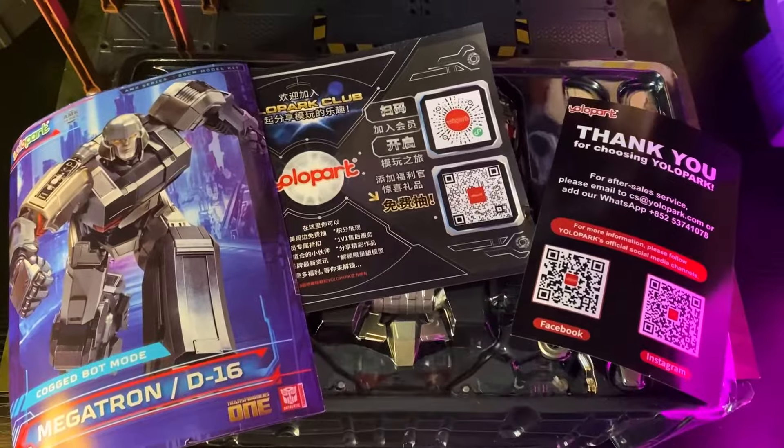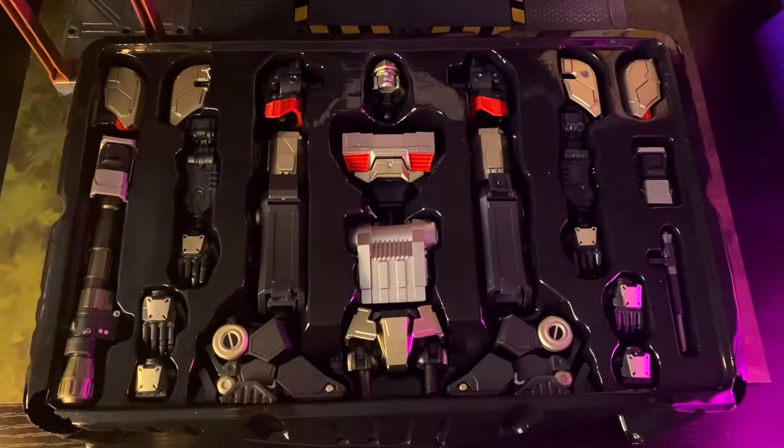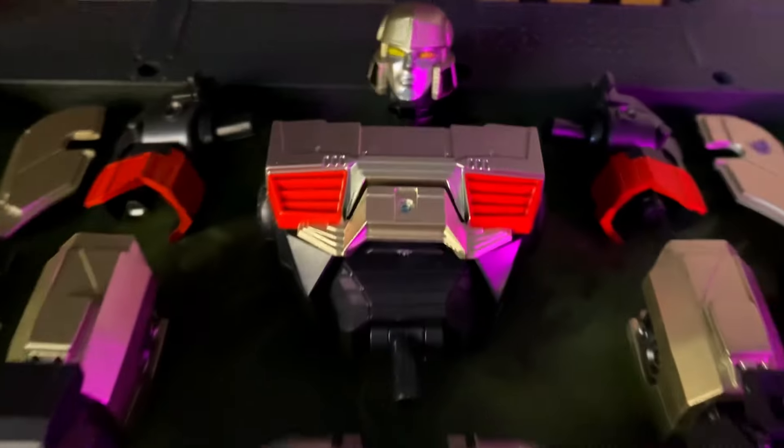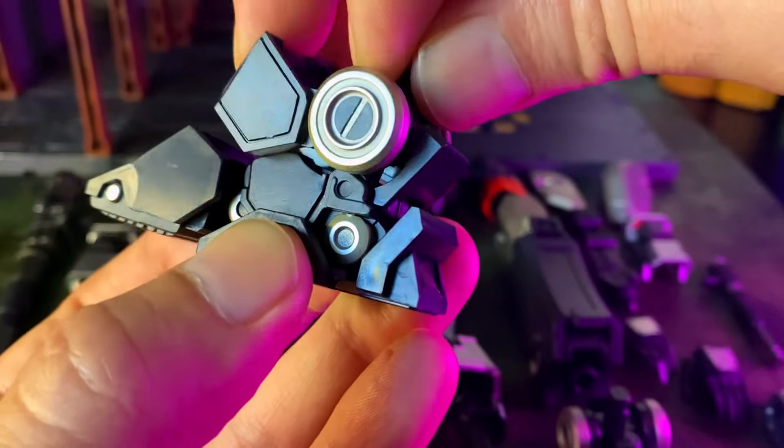And now, the star of the show: D16 slash Megatron Cogged. This is the 8-inch Build-A-Figure. Here's a look at the parts count. In my experience with YOLO Park, there are going to be some pre-assembled pieces here.